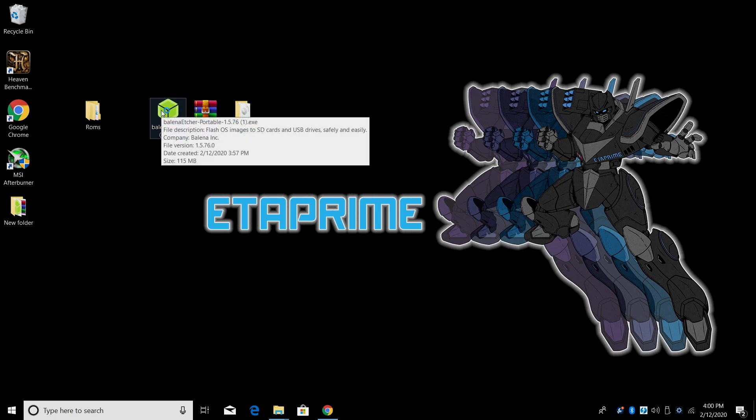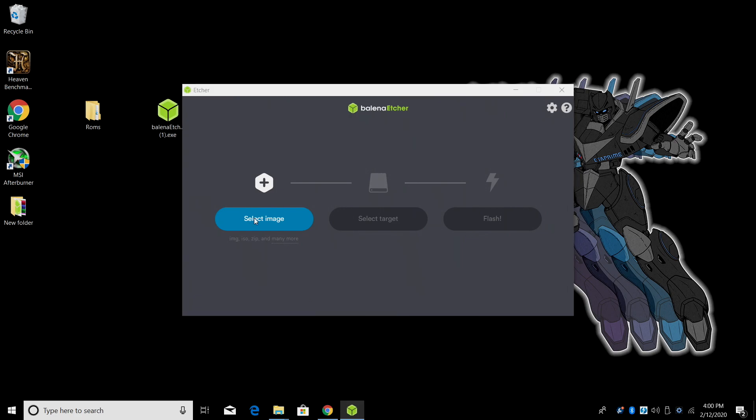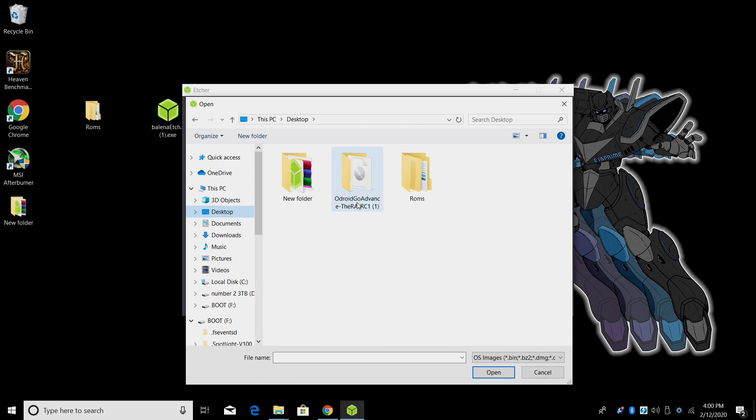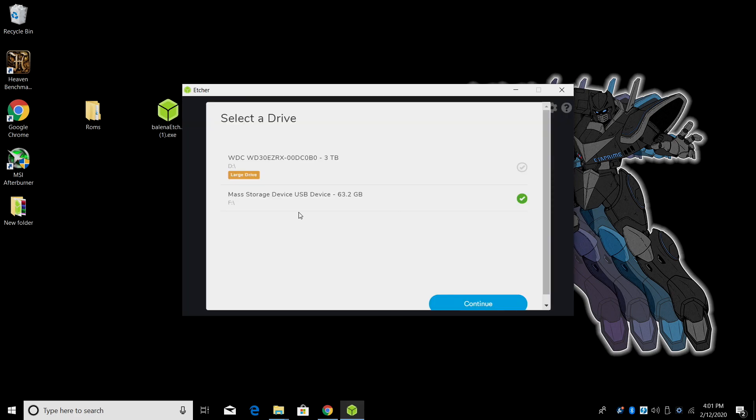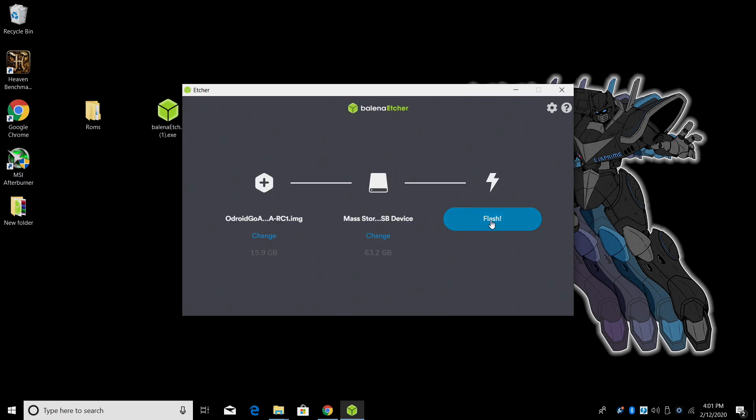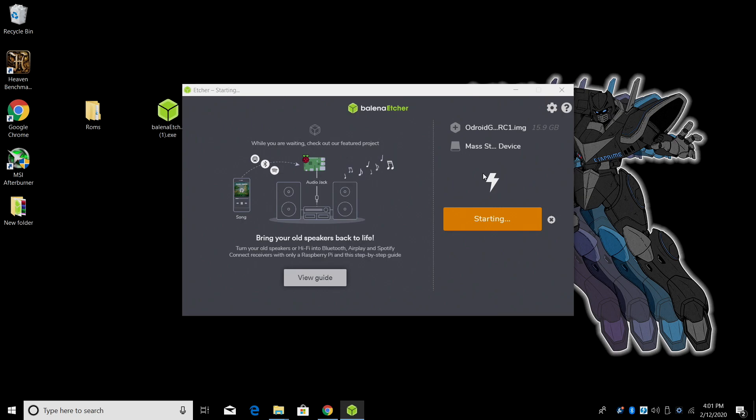Now it's time to start up Etcher — just double click it. From within Etcher, select image and find the extracted image file. Choose the .img disk image file. From Select Target, make sure you have the correct SD card chosen — you don't want to flash to an internal or external drive. Click Continue and Flash. Etcher will take care of everything, flashing the image to the SD card. You might get a couple pop-up warnings, just close them. When flashing is finished, we need to move over to the Odroid Go Advance, insert the SD card, and power it up for the first time.